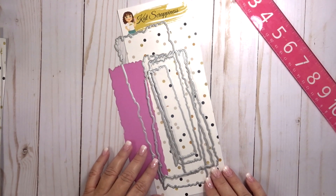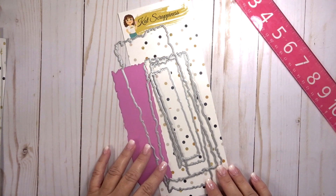These again are the distressed edge slimline dies. Head over to the shop and check them out, along with all the other slimline dies that are new to the shop. Thanks for joining me, bye!